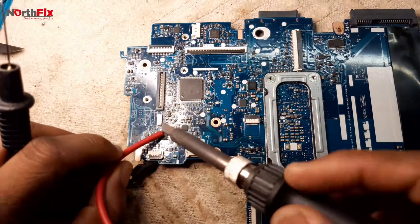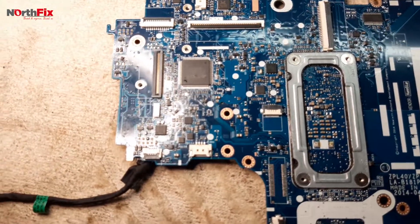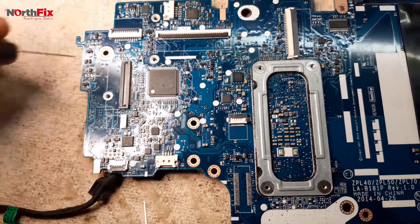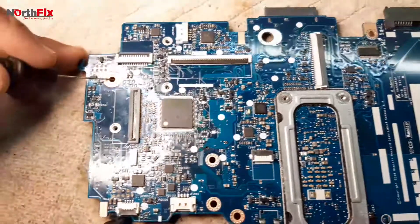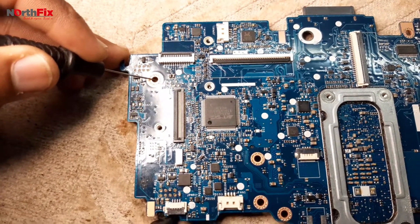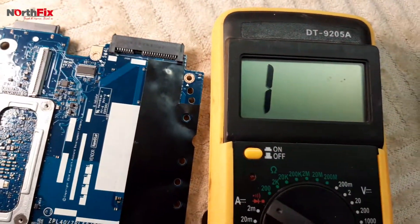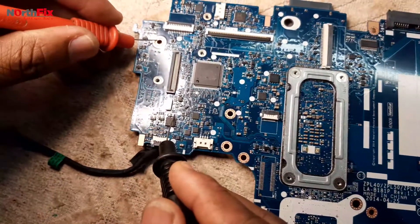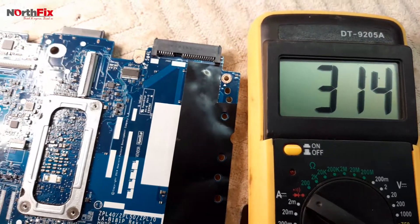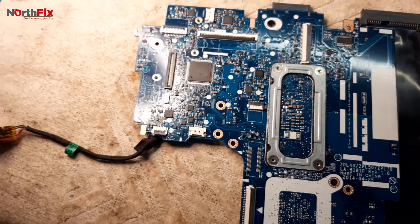Remove the power supply positive probe. Let's check again for shorts on the main power rail. No short. No short on the main power rail — the short is gone.